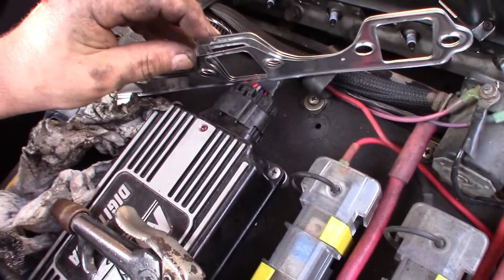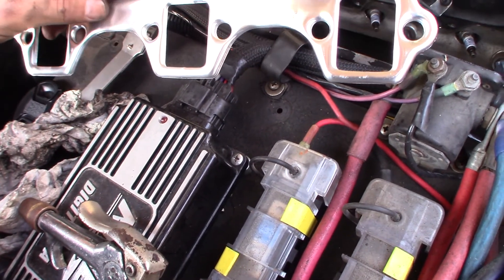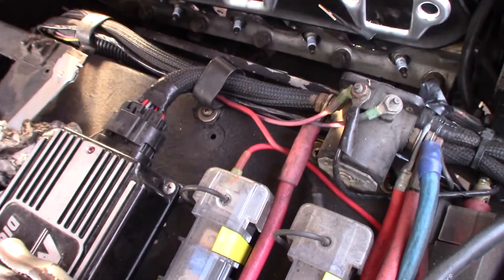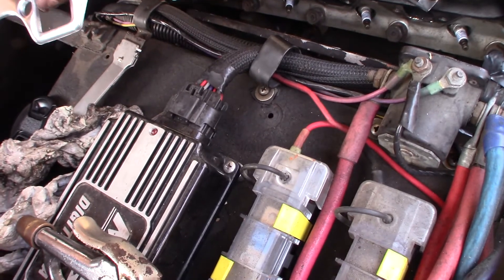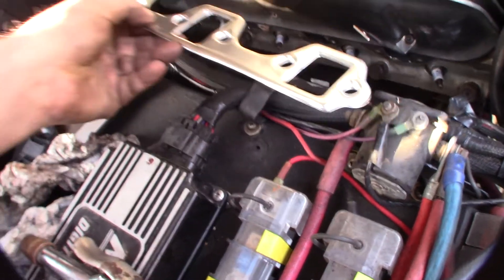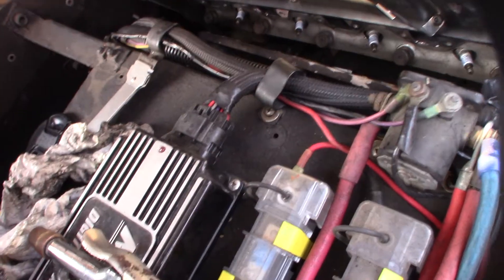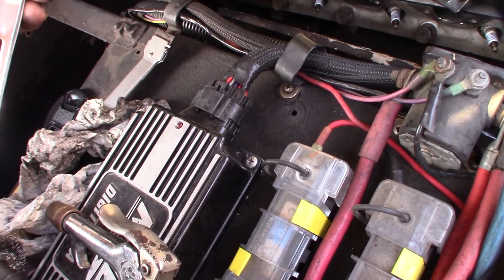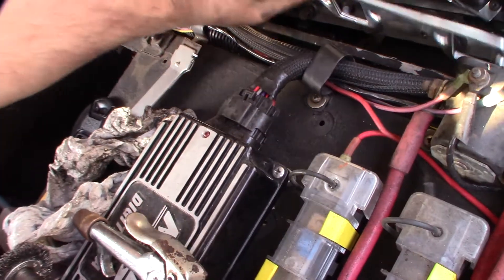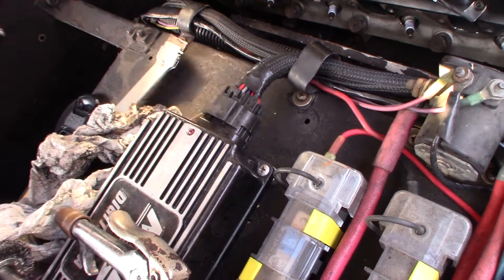Interesting looking gasket here — it's multi-layer and very soft, so I want to be really careful with it. The instructions don't say which side goes which way. There's a pressure side and a flat side. I'm thinking the flat side probably goes against the headers. It seems like the raised side might bite into the aluminum. It just doesn't say, so I'll try it with the smooth side against the heads.